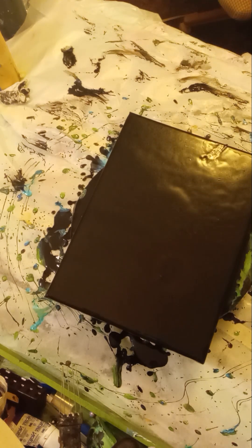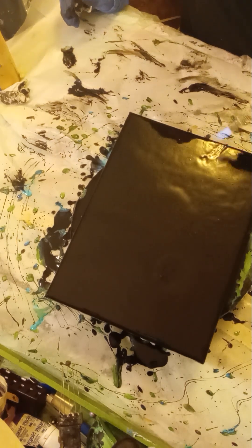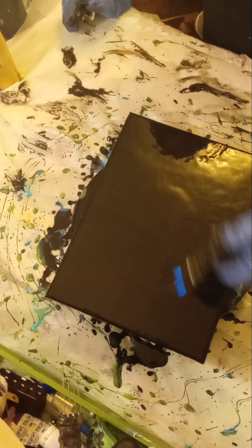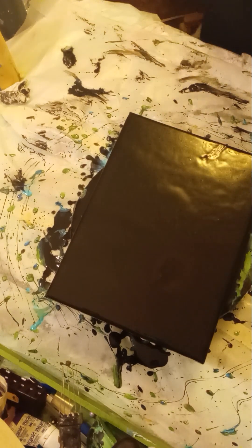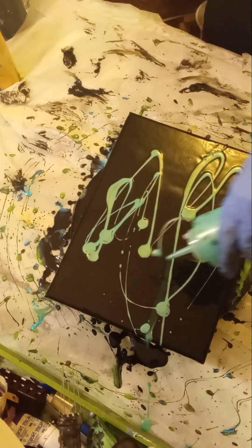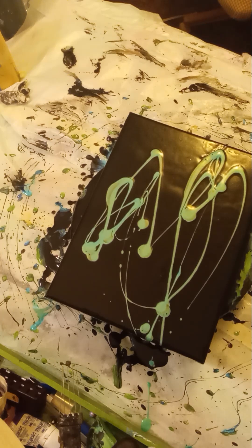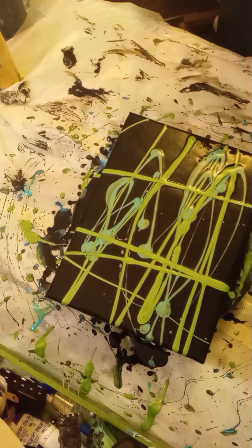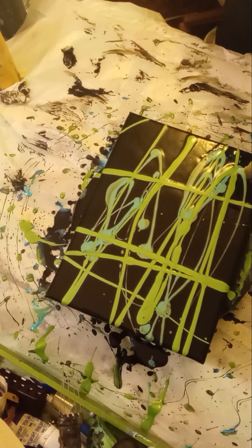I ain't even going to add no more paint because I'm going to spin it anyway, but I had to get the boogie out. Okay, greens and black — so what I'm going to start out with is my pearlized green, and then my — everybody should know — jade shimmer, and then my Folk Art color shift aqua flash.